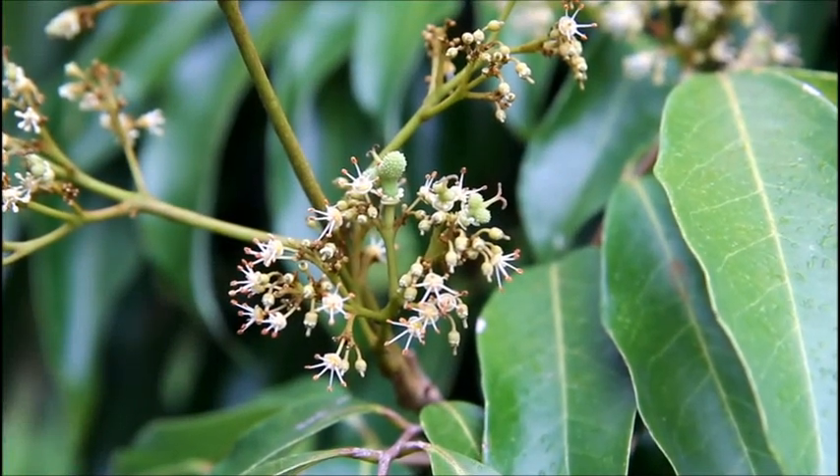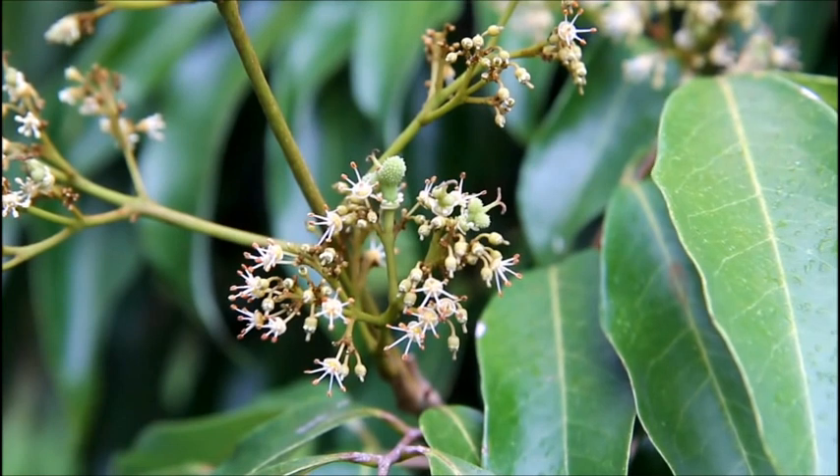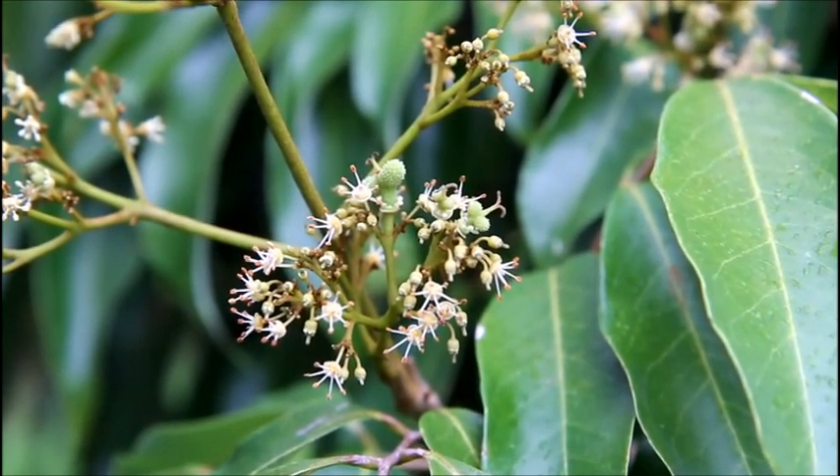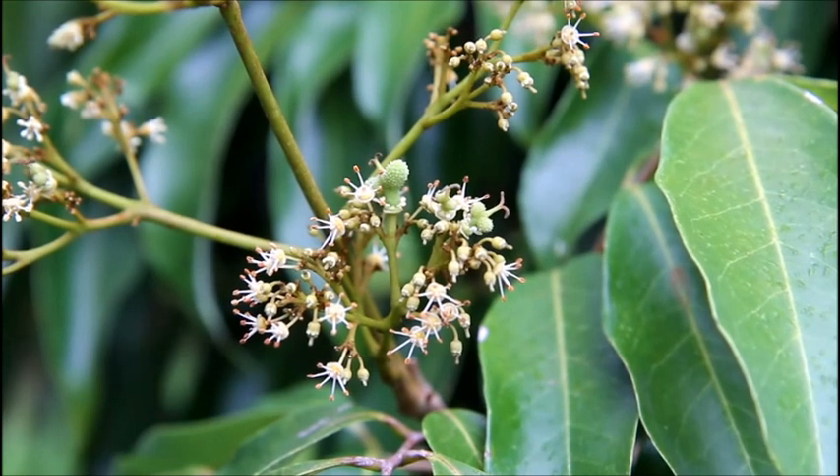It's early February here in Hawaii and it's time for our lychees to flower. They usually flower between December and February each year, so we're a little on the late side this year.